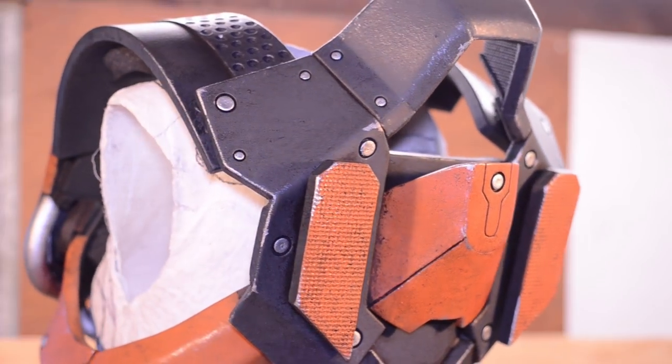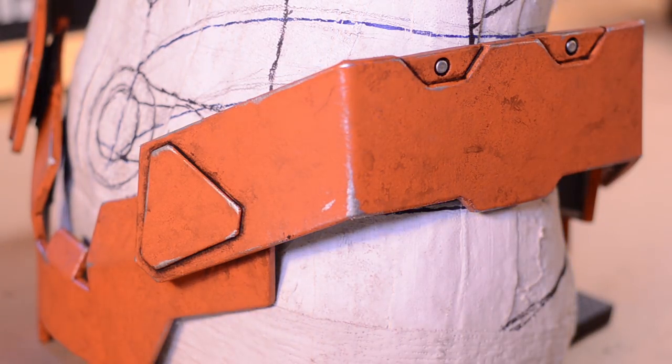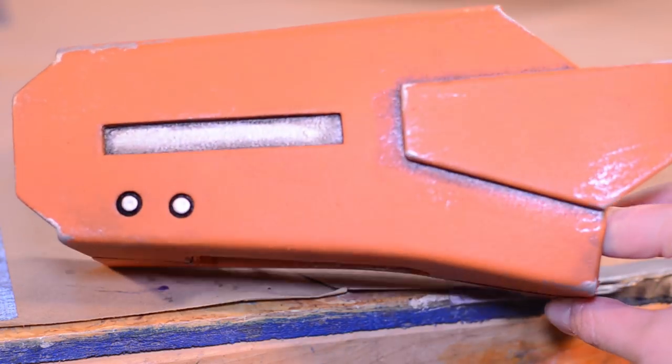Now that my convention deadline is over, I may go back in and do another weathering pass. I'm not going to add any more varnish or protect the top layers of paint — if the paint gets naturally weathered, I think it'll just look cooler.